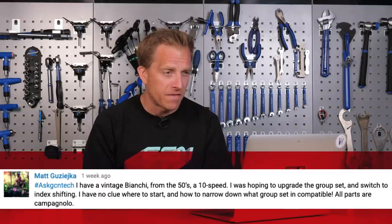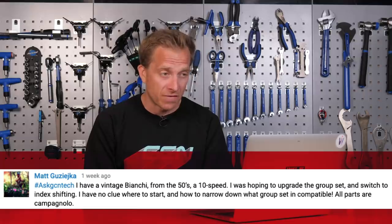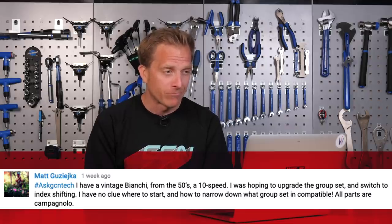Next up is a question from Matt, who says: I have a vintage Bianchi from the 50s, 10-speed. I was hoping to upgrade the groupset and switch to index shifting. I've no clue where to start and how to narrow down what groupset is compatible. All parts are Campagnolo. Matt, lucky chap! You are going to run into a few problems if you're searching for indexed gears. The reason being that five-speed rear end — so 10-speed because you've got a double chainset at the front — would generally have been, from memory, around 120 millimeters width.